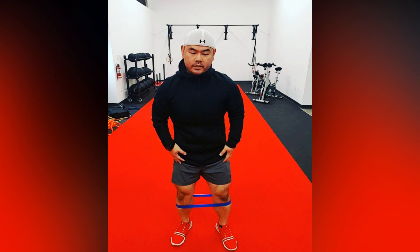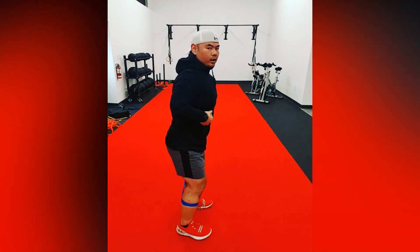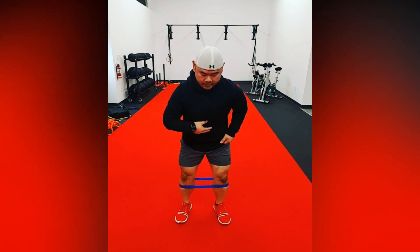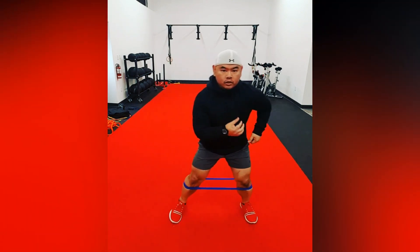Place the mini band around the bottom of the knees. Make sure that we have a nice upright posture — back is straight, chest is out. Slightly push back with the knees apart. We're going to do our side-to-side steps for 30 steps per side. So this is going to be one, and this is our two.